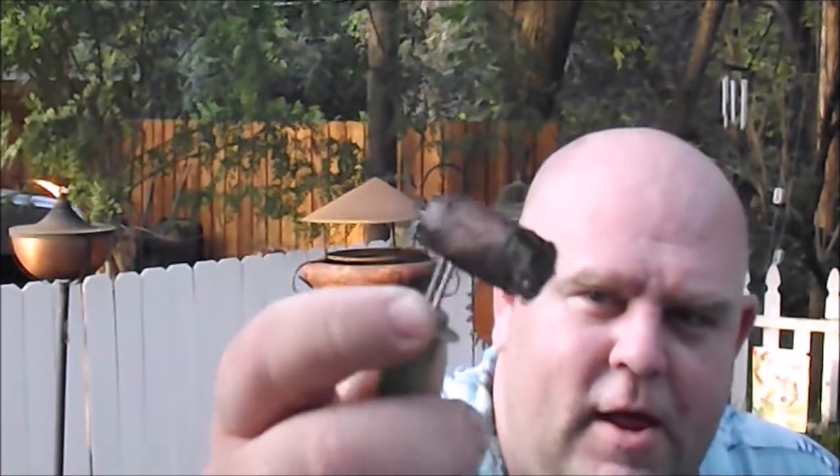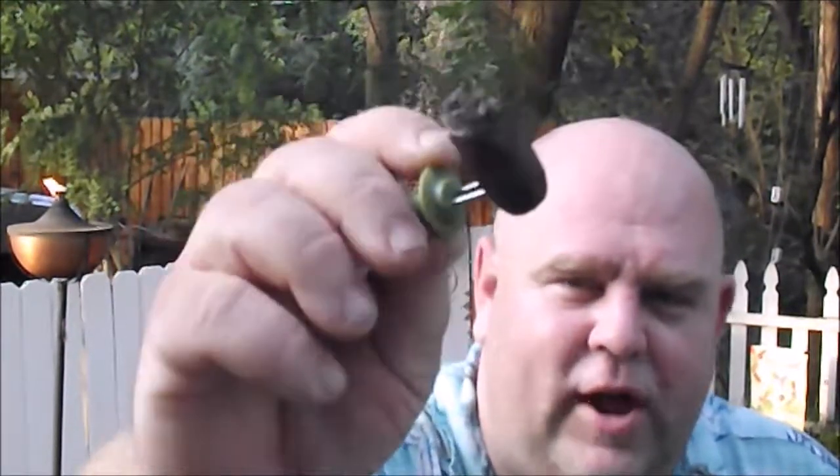One last thing in my humidor is my nub tool. This is nothing special — it's a corn on the cob holder that I acquired somewhere. I use it as a nub tool; it works on the same principle, sticking into the end of the cigar so you can enjoy those last couple puffs.